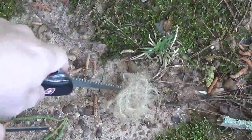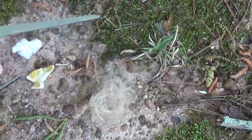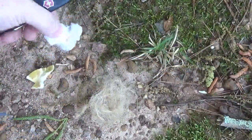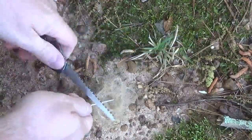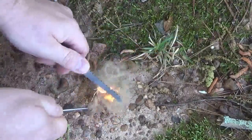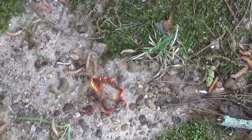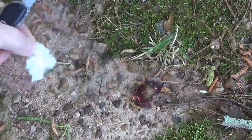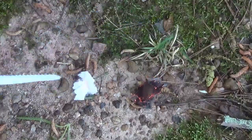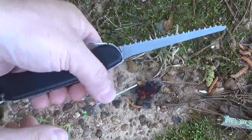It throws some sparks nicely. Right here I have some jute twine that I've kind of processed down, so let's put this in here. I also have a couple other tinders here. There's the jute twine, and here's a tinder quick tab — I pick these up from Five Cows or Vial Supply. So again, here's the Firefly.